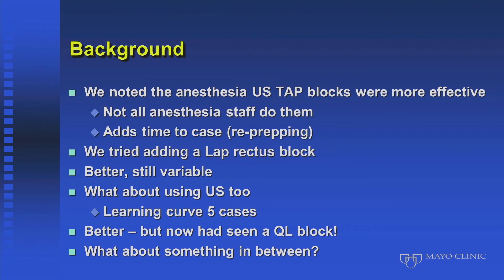Another issue is that if it's not the surgeon doing the block, there's either prep time ahead to do the block in the block room, or at the beginning of the case, or re-prepping and draping at the end of the case. I wanted to find something we could still do ourselves that would not take a significant amount of time.